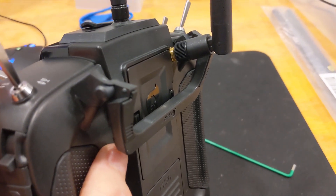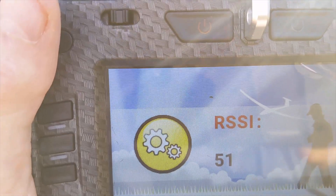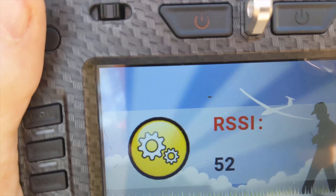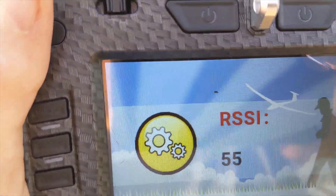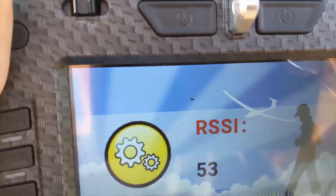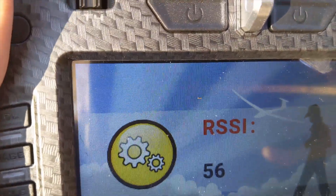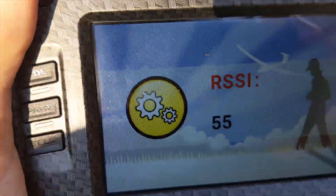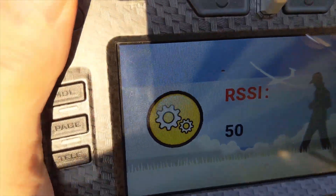I'm the same distance away. It's ranging from 50 — you saw 48 there — as I face it: 52, 55, 56. I believe it was 46 to 48 before with the PCB antenna. Let's keep going until I lose it.